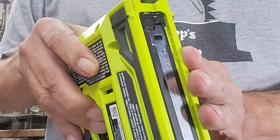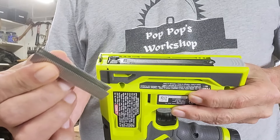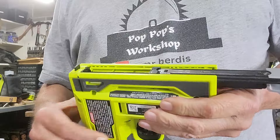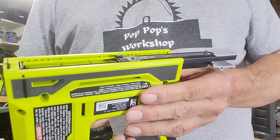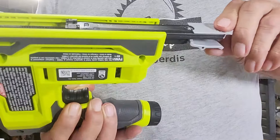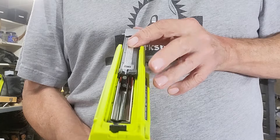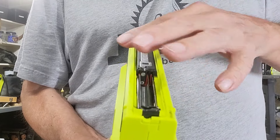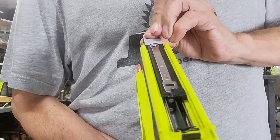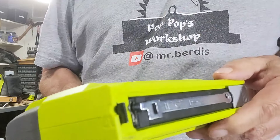Loading is the toughest part of operating this system. First, we're going to load our crown staples. Open the compartment and put them in — you have to press the latch to lock them in, so get them lined up correctly. Push them to the right, press the latch in, and it slides and locks. Don't force them; just click it in and you're ready to go.